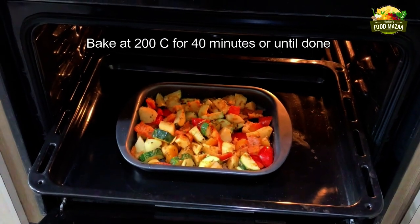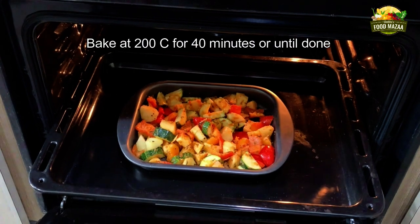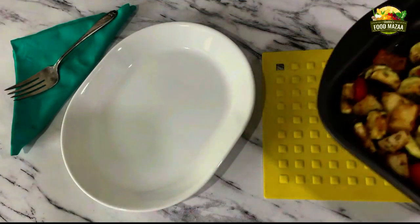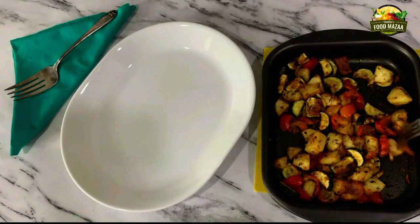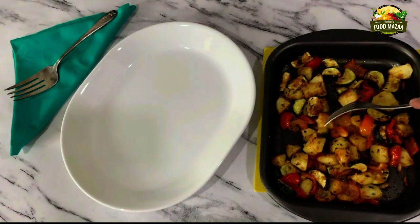Spread them out with a spatula so that they can be baked evenly. Preheat the oven and bake at 200 degrees C for 40 minutes or until done. In between, after 15 minutes, open the oven and give them a stir. After 40 minutes the vegetables are done — you can see they are cooked very well, nice and soft.